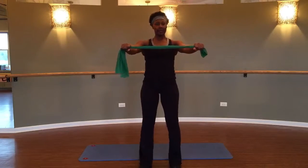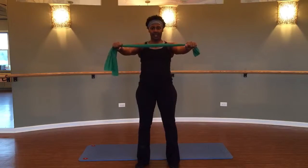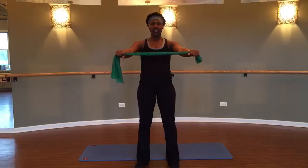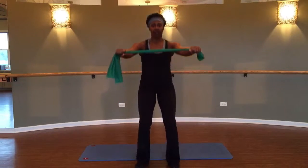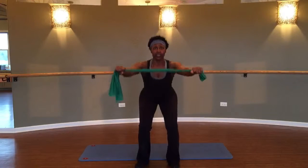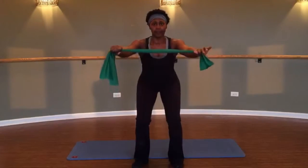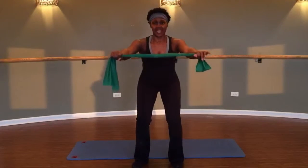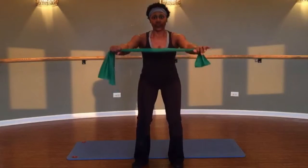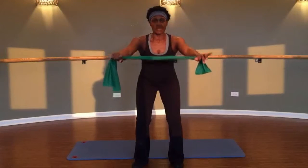Feet are hip distance apart — we're going to go into our squats. Squat it down and lift it up, squat it down and lift it up. Chest is lifted, shoulders are back and down. Now hold it down here and just pulse for ten, nine — pull the belly in — eight, keep the chest lifted — five, four, three, two. Don't let the knees buckle in.